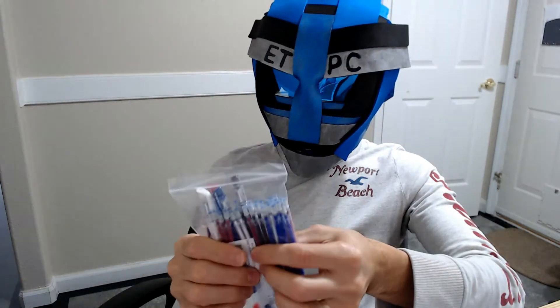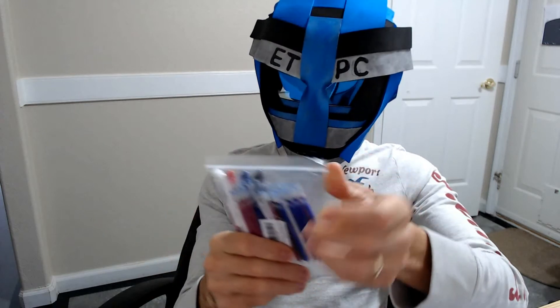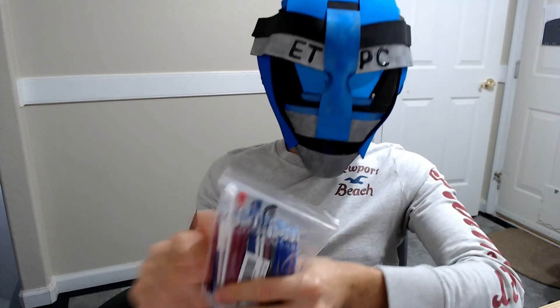Anyway, thanks for watching this unboxing. I'm going to be doing a little demonstration with these later on and I'll leave a link in the description below when I finish that as well. Thanks for watching everyone, and we'll see you next time.